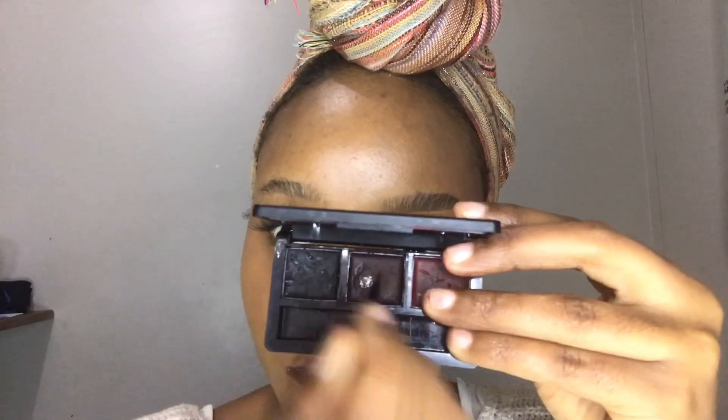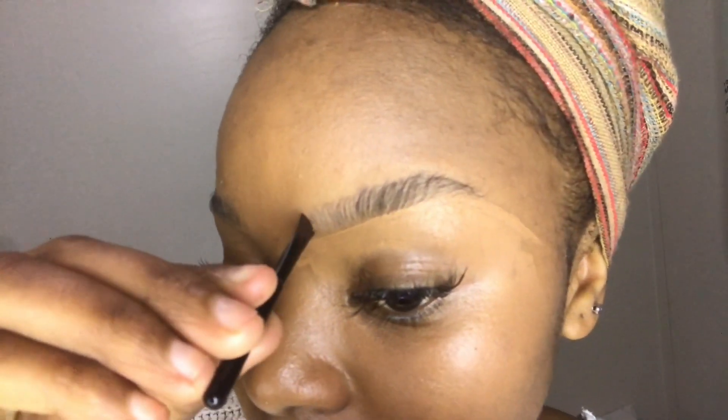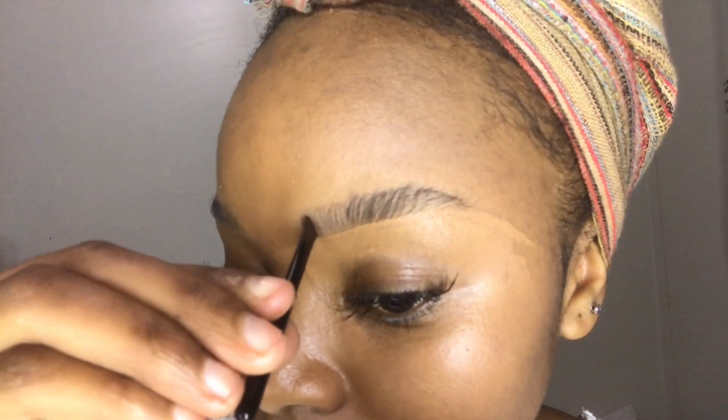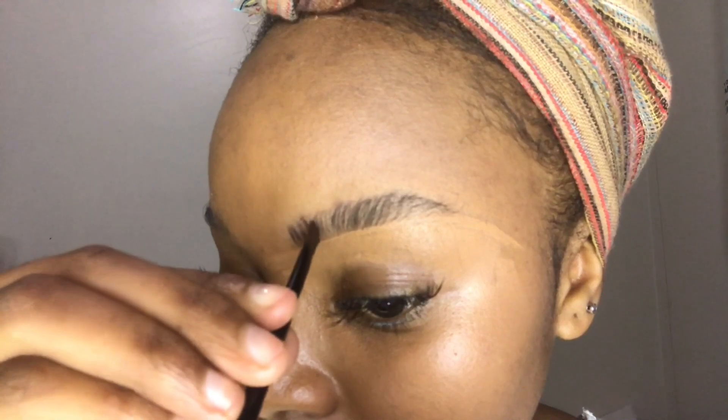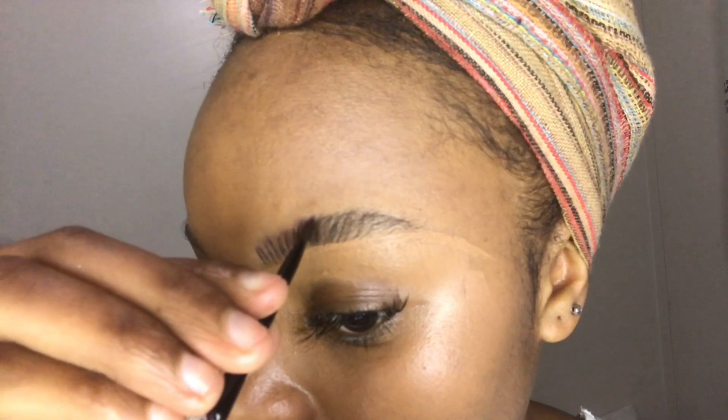Afterwards I'm gonna go in with my pomade that I purchased from Signature — it may say gel but it's really got a consistency of a pomade, it's really kind of hard. I'm gonna go in with that middle shade, which is a kind of light brown, and I'm just gonna draw upward streaks throughout my whole brow. That's how I create the fluffy brow effect — just continue watching and you'll see.